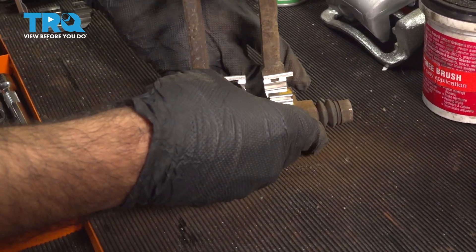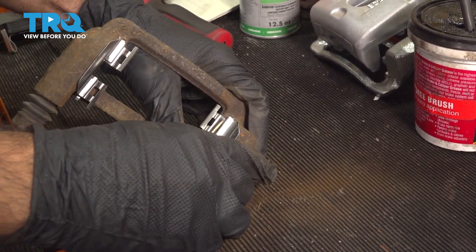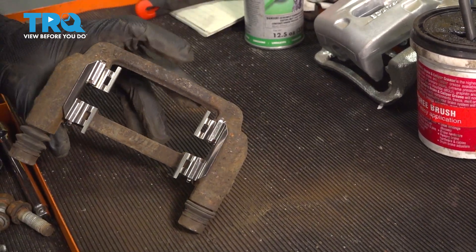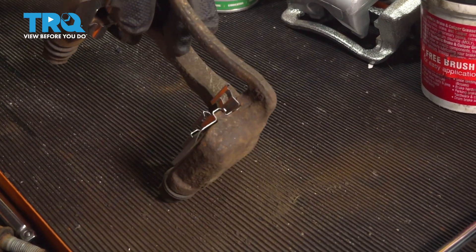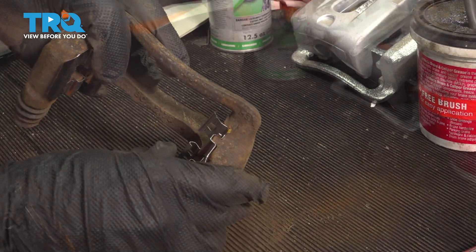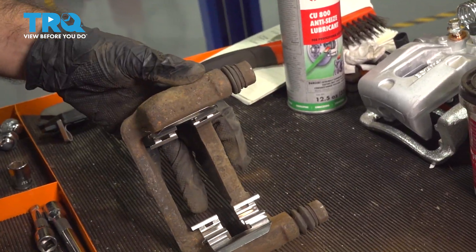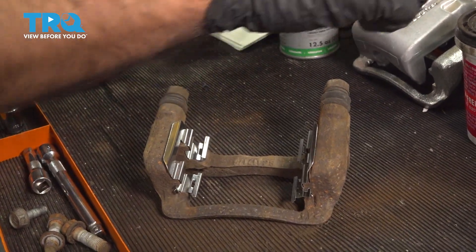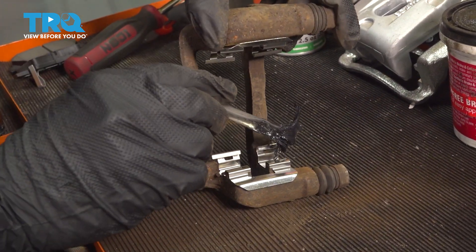One thing to keep an eye on is this back corner here — you want to make sure that's in as far as you can get it. And before we install this into the vehicle, we're going to put some brake grease where our new brake pads will sit, which will be right in this groove here.